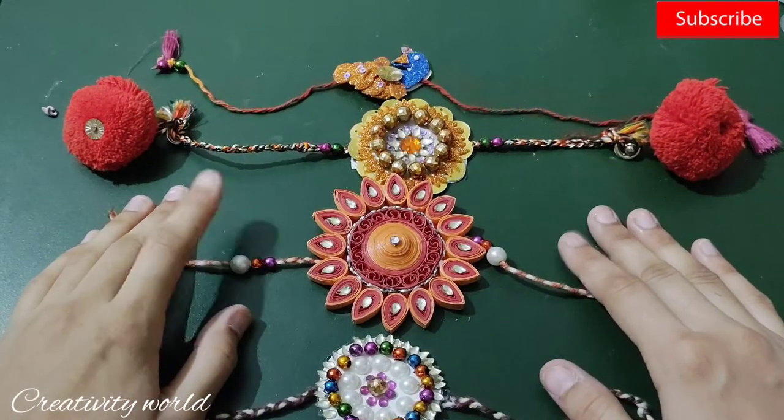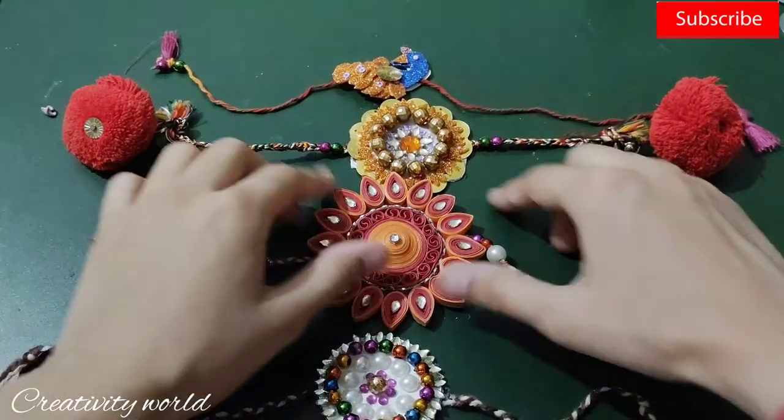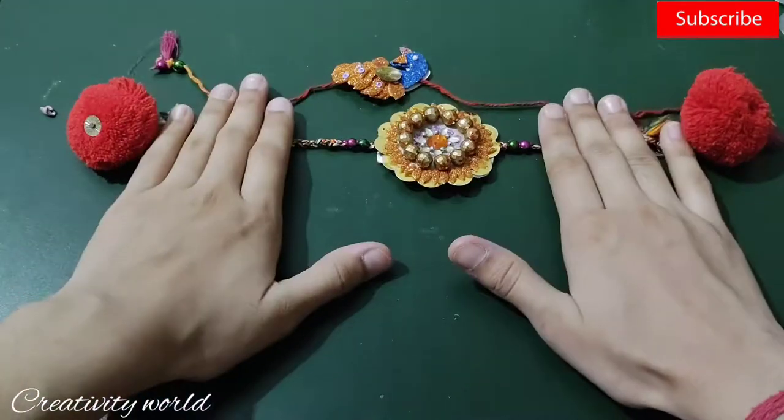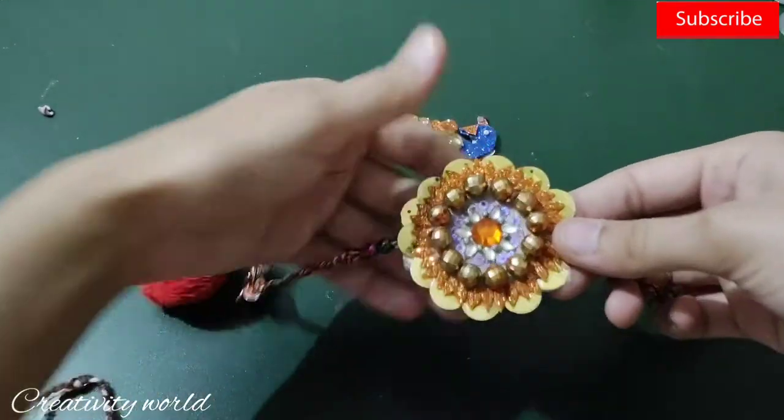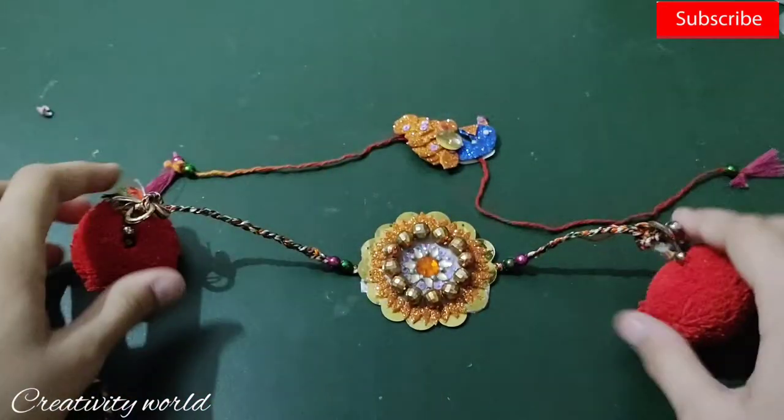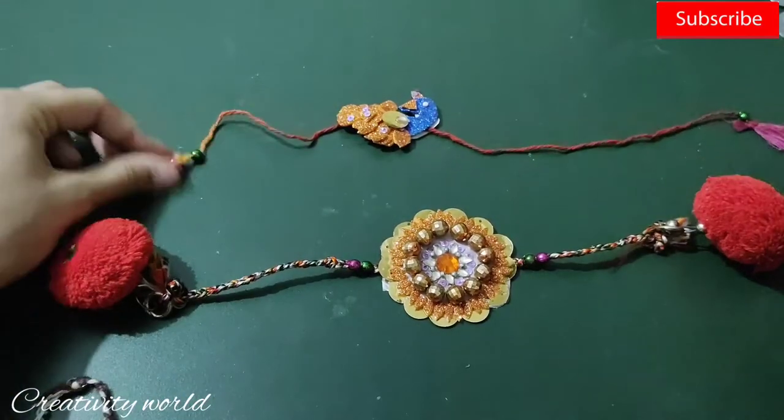Hi everyone, this is Karima and you're welcome to my channel. In today's video I'm going to show you how to make two different styles of beautiful eco-friendly handmade rakis for the upcoming Rakshabandhan. So let's get started.